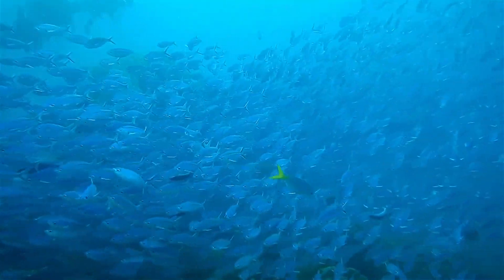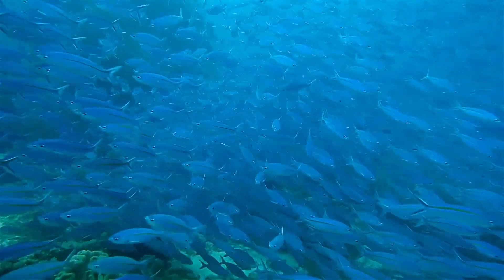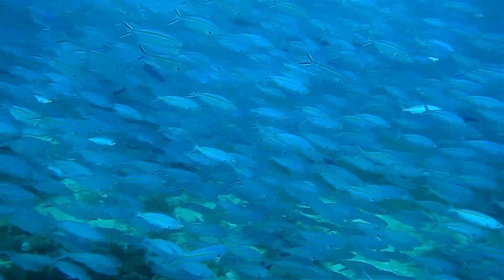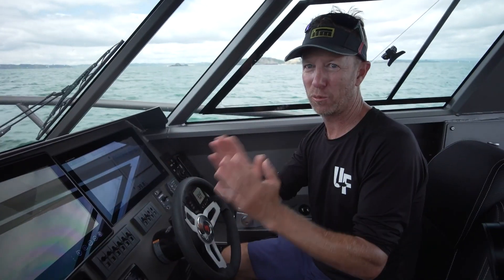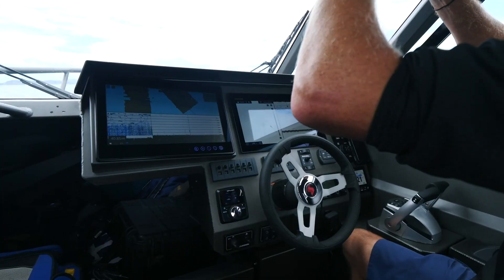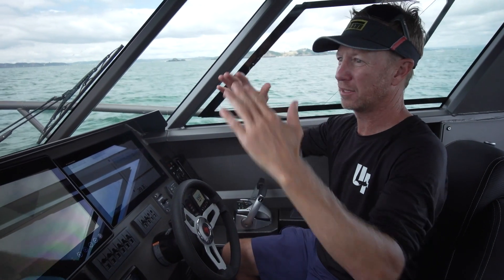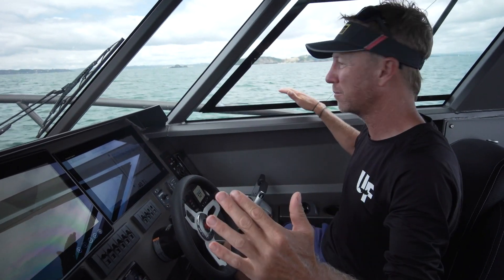You can kind of go, 'oh, I understand what it is,' whereas if you've just got 2D you just don't have as much on a traditional sounder. Everywhere I go in this boat I've got a 120-degree beam — a swathe — and the deeper the water gets, the wider the beam gets.